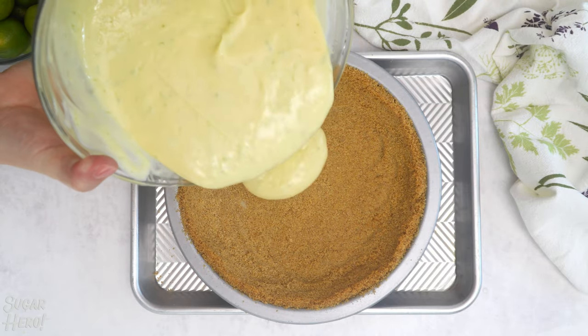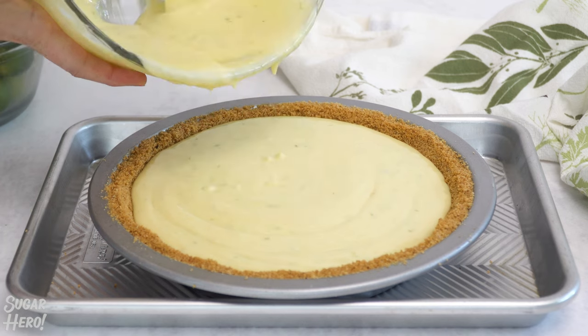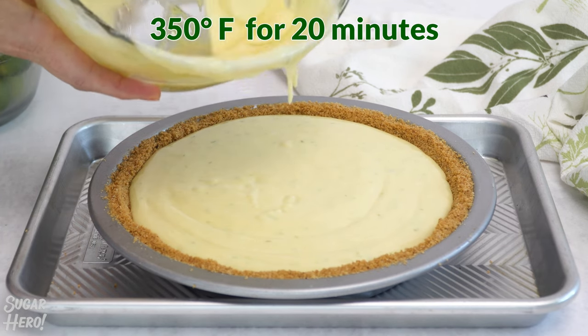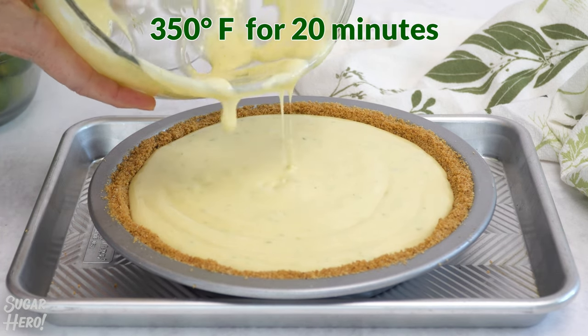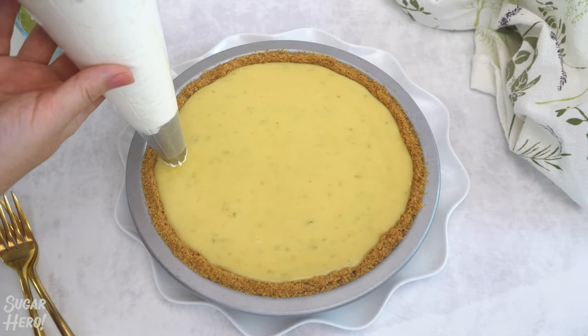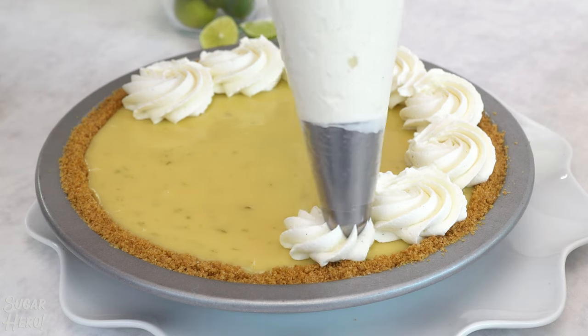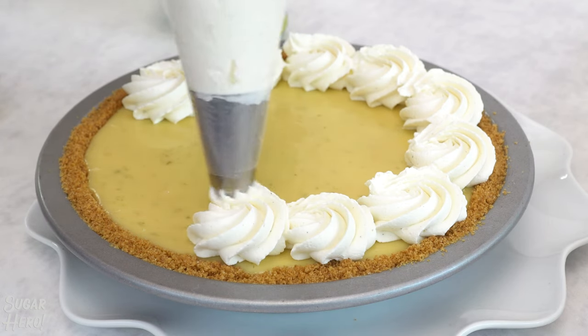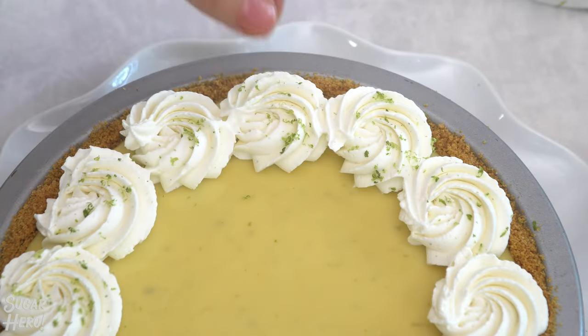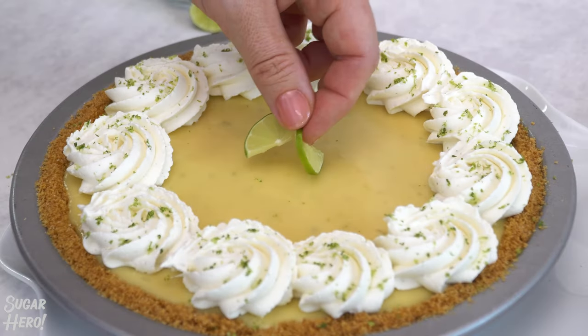Pour the filling on top of your baked and cooled graham cracker crust. It should come all the way up to the top of the pie shell. Bake it at 350 degrees Fahrenheit for about 20 minutes until the center only slightly jiggles when you nudge the pie. Let the pie set completely in the refrigerator, then add the finishing touches. Pipe rosettes of whipped cream all around the outer edge of the pie, sprinkle some fresh lime zest on the whipped cream, and add a twist of lime in the middle to finish it off.